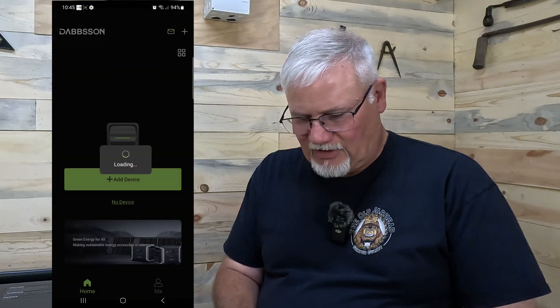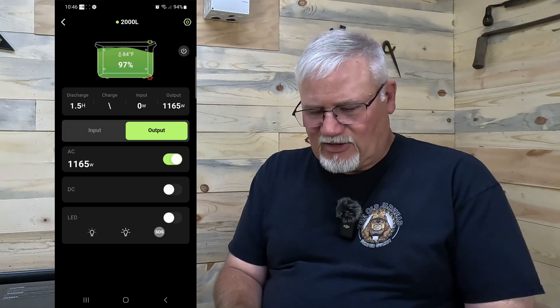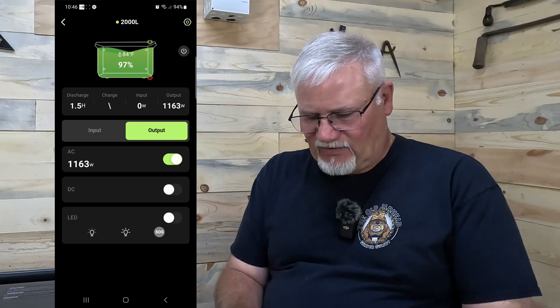Before doing anything else, I want to drain this unit all the way to zero. I'm hooking up a heater — it draws about 1150 watts — to drain it down completely. Once it's fully drained, we'll charge it back up and I'll show the app in use during testing. We've got the Dabson 2000L selected in the app, and the output is showing 1162 watts — it's estimating an hour and a half until fully drained.